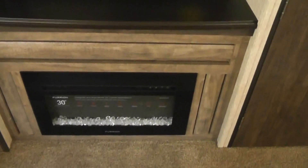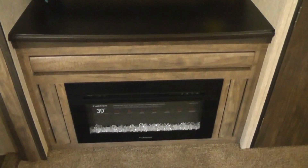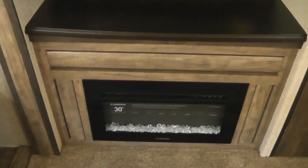This is an electric fireplace. When the heater's on, heat comes through the floor right there. But you can turn that heat off and this will maintain the heat in the unit on cold days.